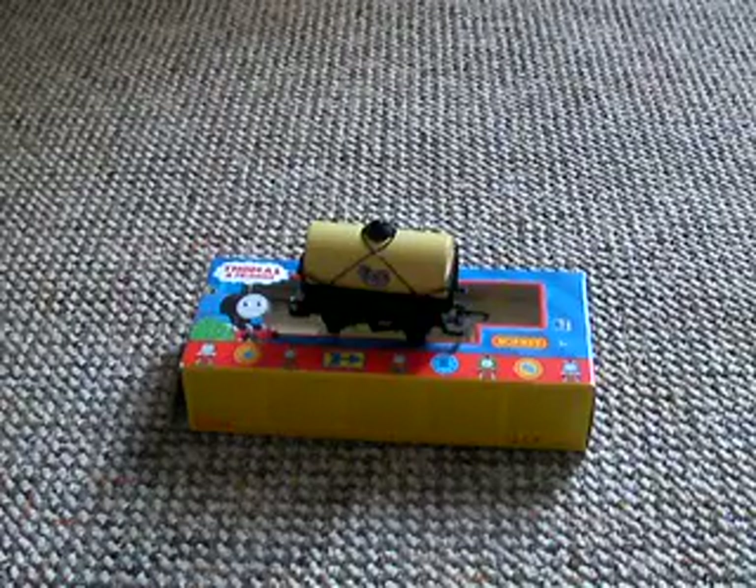Hello, this is the Trango 1997, and I'm doing another review on the Cream Wagon. It's part of the Thomas and Friends range, made by Hornby.